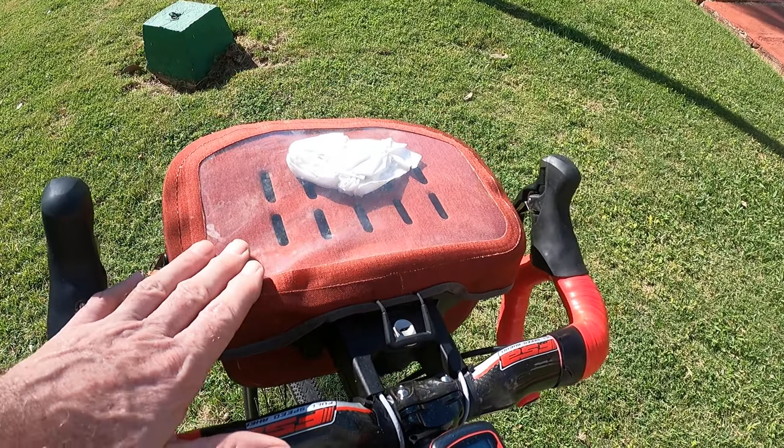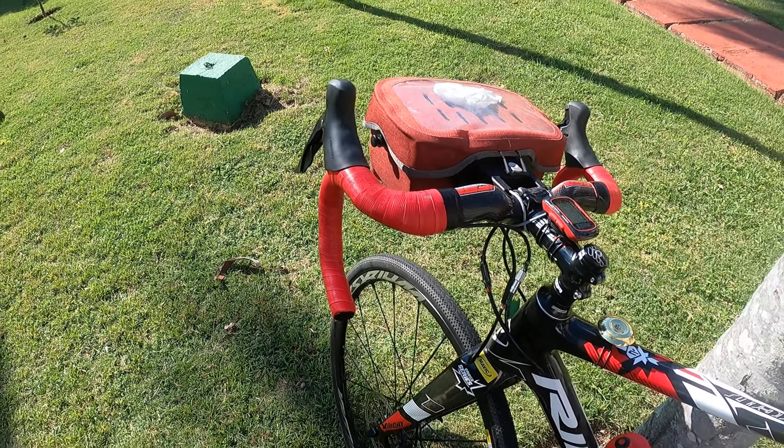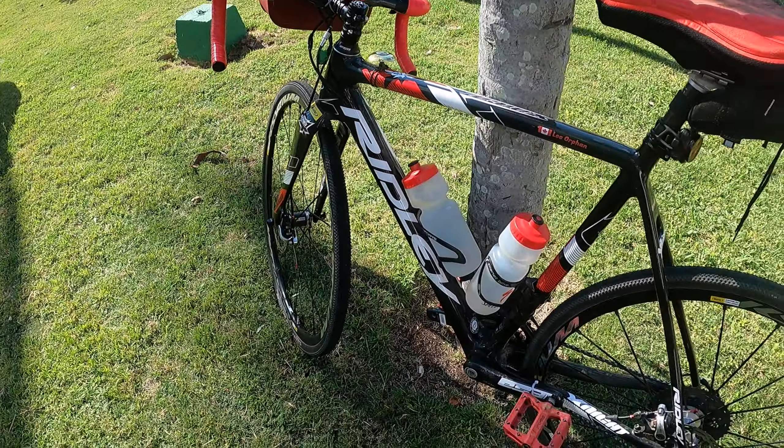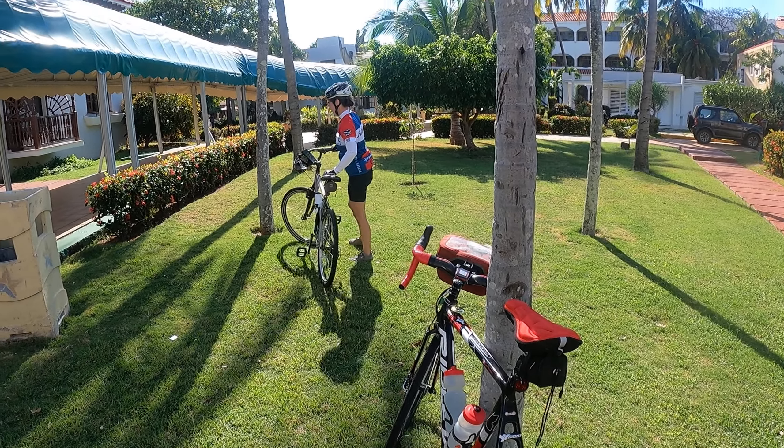I've got a handlebar bag, just for when I'm doing tour leading — gives me the chance to carry a bit more stuff in case somebody needs a snack or something, plus a pair of water bottles. Collectively, these bikes just work great for Cuba.